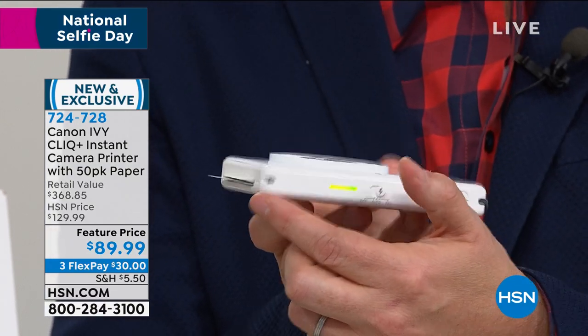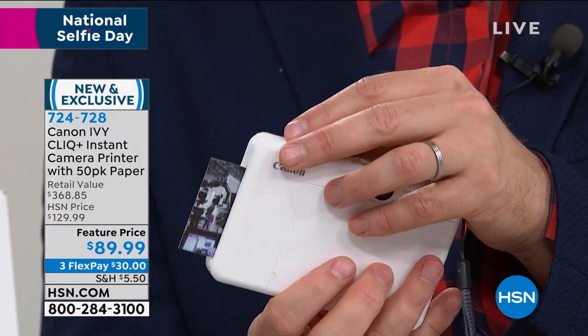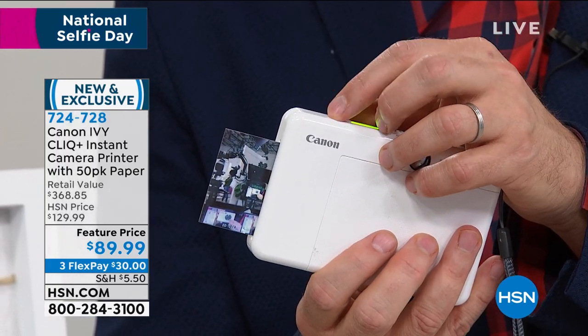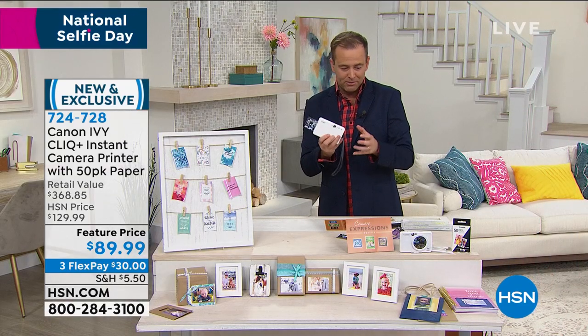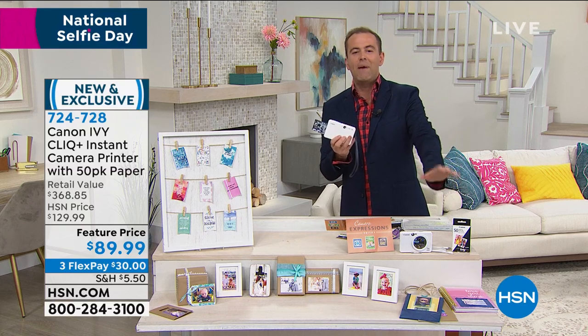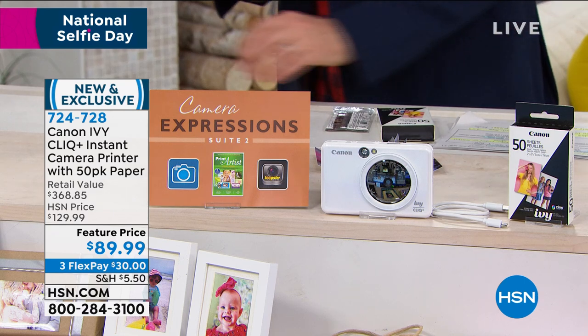Now it wasn't a very good picture that I took, but here it is — you're gonna see it anyway. It does it quickly and easily, and you can not only take pictures then and there, you can actually connect this to your phone or your tablet and via Bluetooth print out any pictures that you've got. We've put together a special bundle that includes a 50-pack of paper.